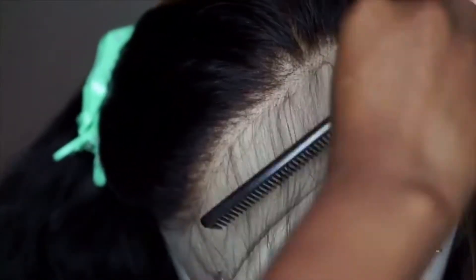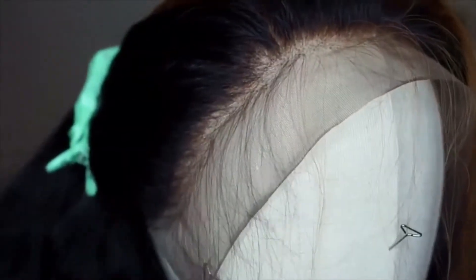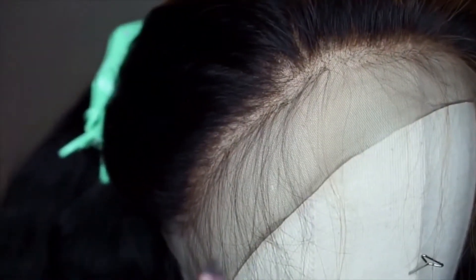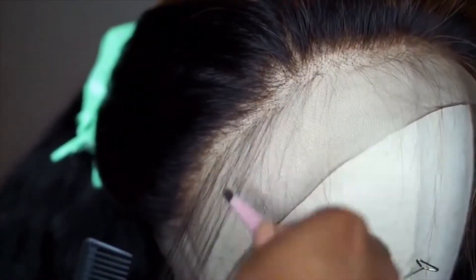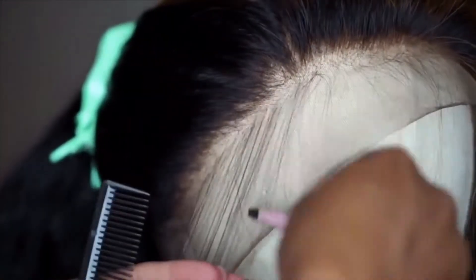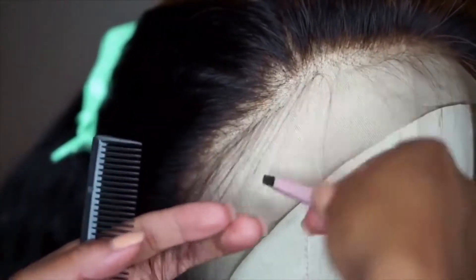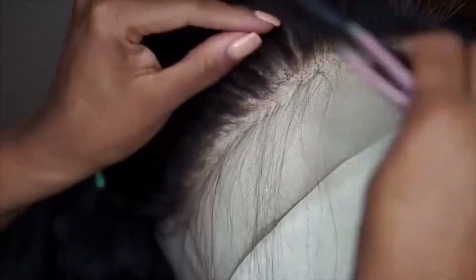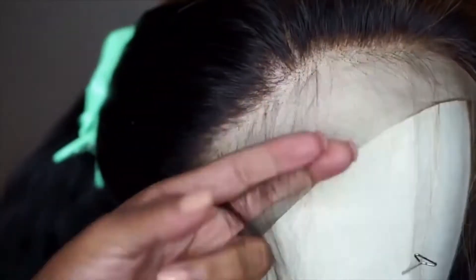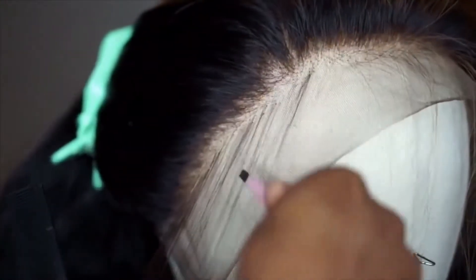We don't do thick baby hairs — we're going to make these baby hairs look as natural as possible. So if I'm pulling out the hair on the front and it looks a little too thick, I'm going to take some tweezers and pluck some hair out. You want it to look thin and natural like your natural edges. You don't want big thick swoops, so I'm going to thin it out a little bit with some tweezers.